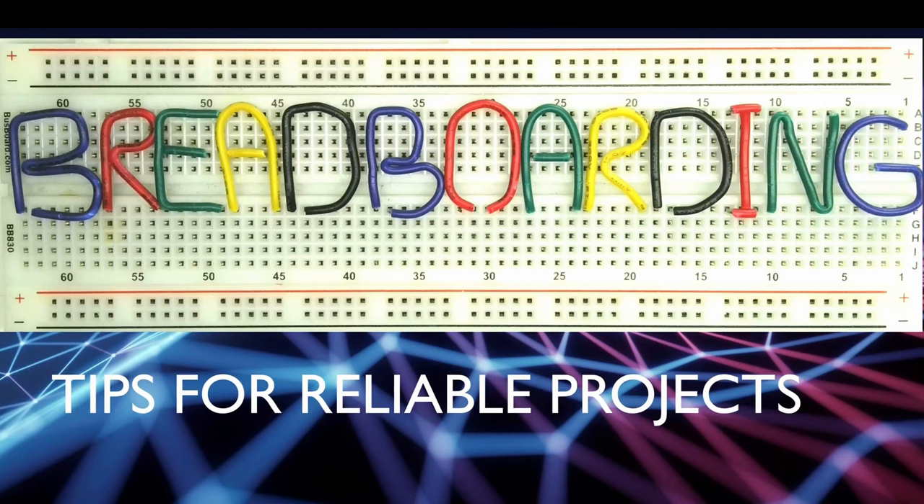So that's my tips for reliable breadboard projects. I hope you found it interesting. Please hit subscribe and click the like button if you found it useful. There is a playlist for the nano comp 6809 microcomputer being built on breadboards — please click on that if you want to see the whole series where these hints and tips will be used to build a working computer with its own keypad and LED display. Thanks for watching.